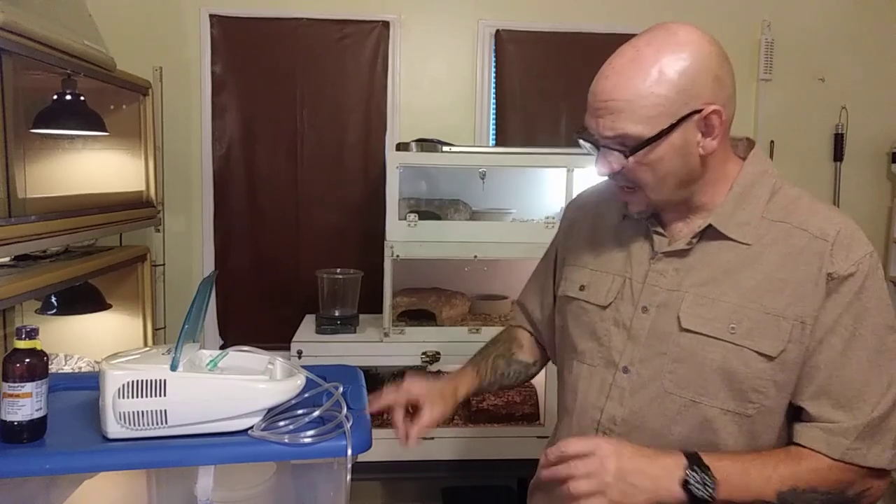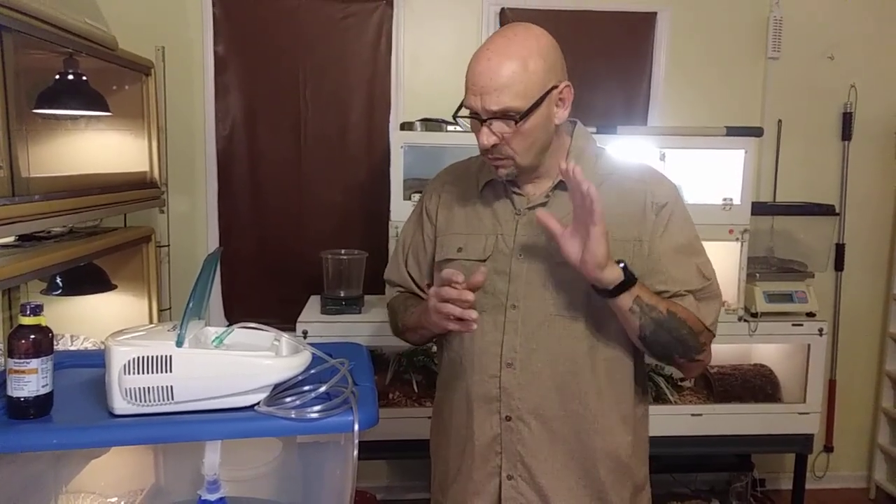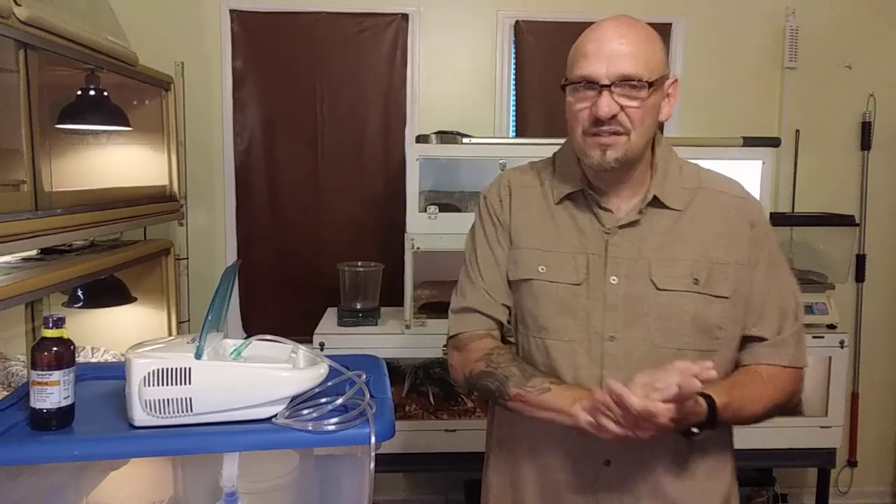I've got several different sized tubs according to the several different sized animals that I work with. Once the animal is knocked out, I can safely work with it. Mind you, I still treat that animal like it is wide awake and ready to kill. I still restrain the animal properly, but what this does is it gives me the chance and the time to work on the animal safely. It knocks the animal out, so it knocks that stress down — necking a big snake, holding it down, cutting on it, giving it shots, that's stressful on that animal.